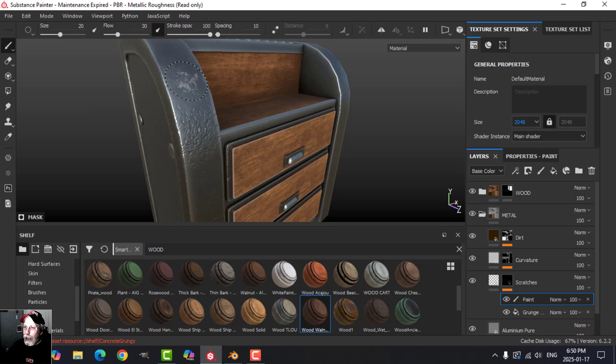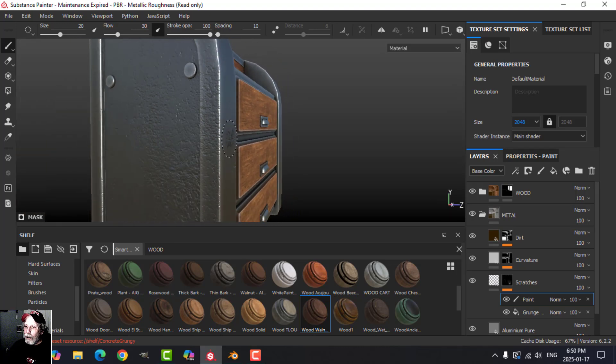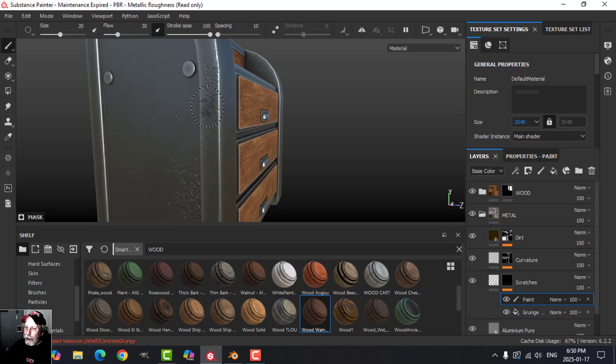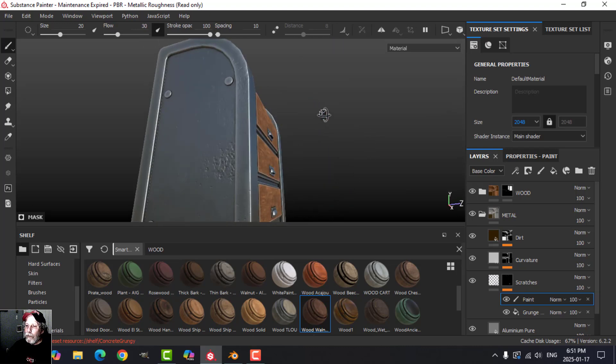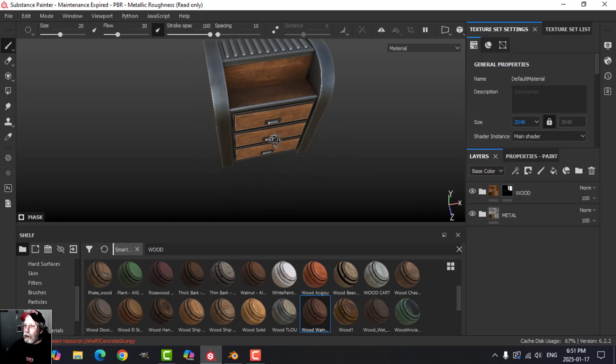I'll add a paint layer — press X for black to paint it out, or X again for white to paint it in. The flow is relatively low so I'm being subtle. If there's an area that's too much, I can decrease the balance. I want just that kind of subtle scratching. I can come to the paint layer and get rid of a little bit or add some in. That's the general idea and that's what I wanted to achieve.